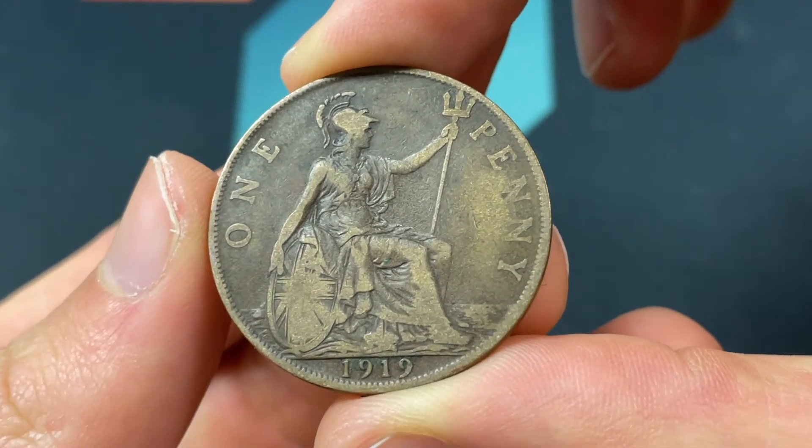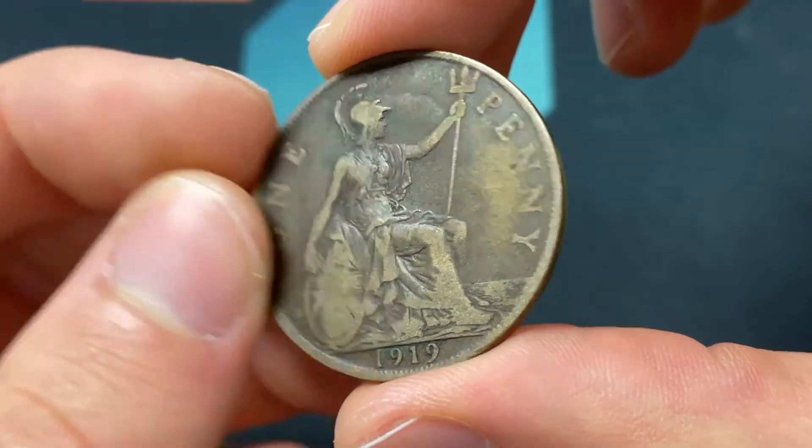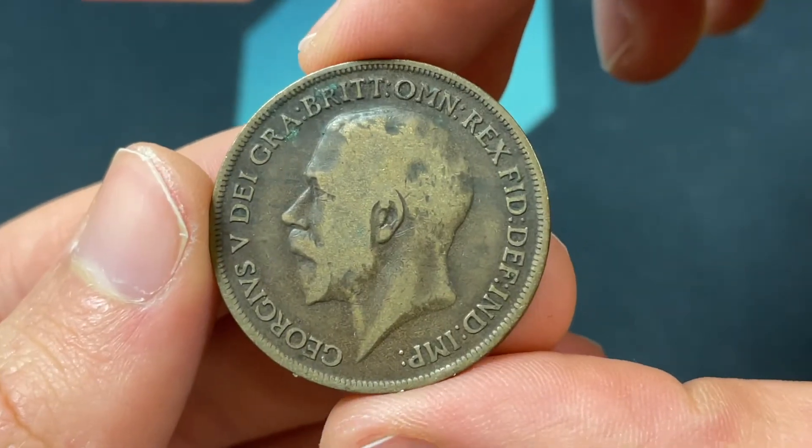Hello everybody. Christian from the Coin Dictionary here, and today we're going to be talking about the 1919 United Kingdom one penny coin, going over the values, information, history, mintage, and more.